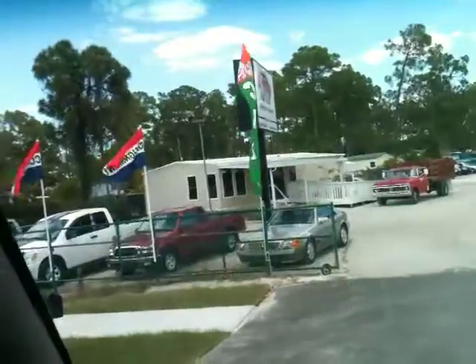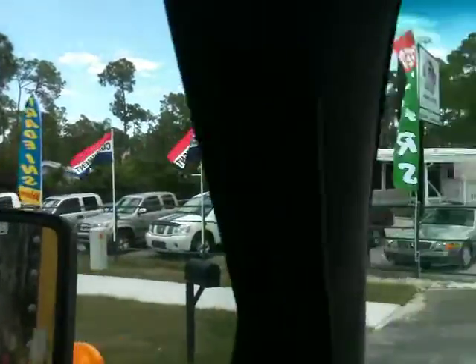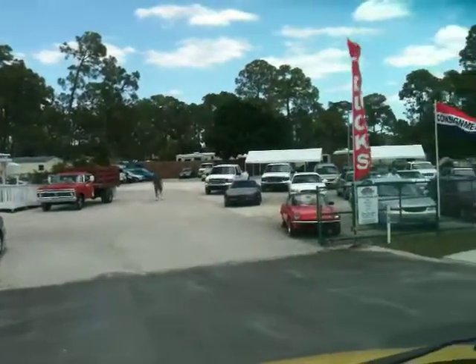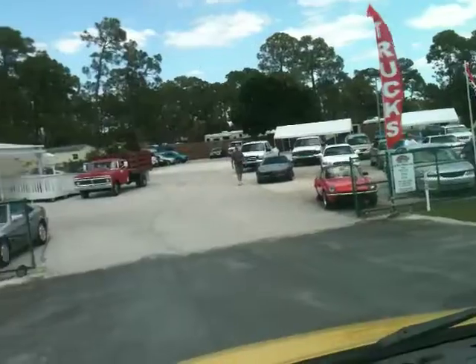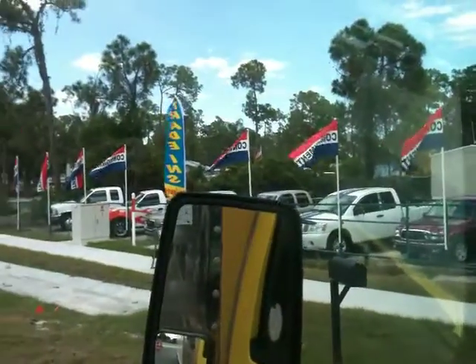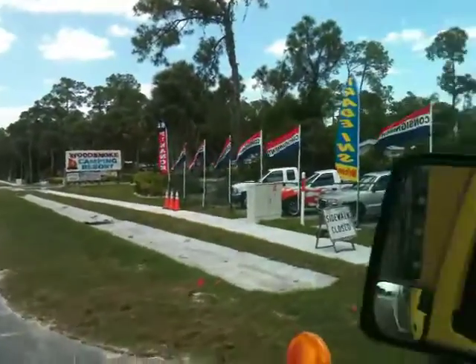If you're looking for something for deliveries or for your business, this is the perfect truck. We're at Fort Myers Wholesale Autos — you can see all the flags outside. We're just off US-41 or Tamiami Trail, just north of Estero Parkway on the right hand side, about a quarter mile north of Estero Parkway, three lights south of Alico Road, just south of Sanibel, next to Wood Smoke Campground.